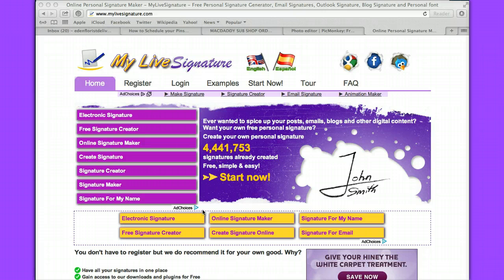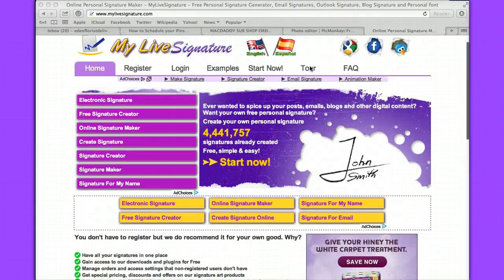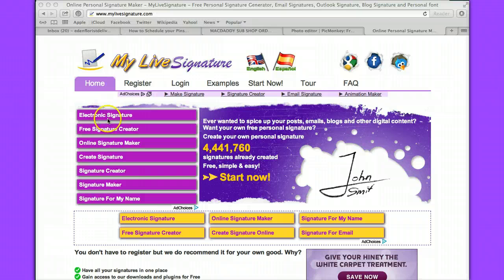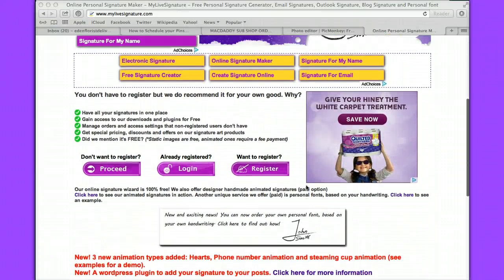You can create a signature very simply with this. You can do it in more than two ways. You can either register, which will give you access to their newsletters, or you can use the free version without registering. It's a totally free site. The way it stays free is that they've got all these boxes on the side with all kinds of ads, so if you want to click on some of the advertising, you can.